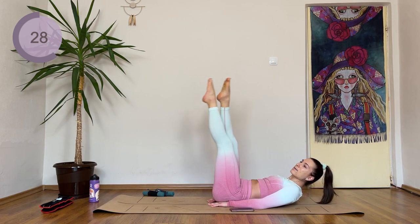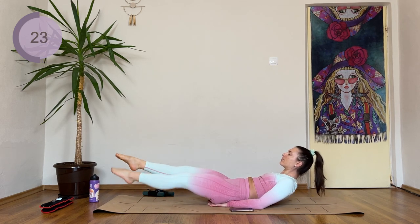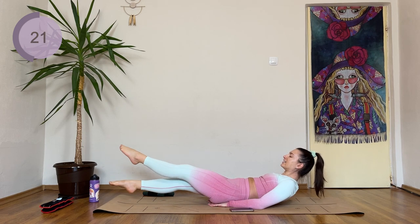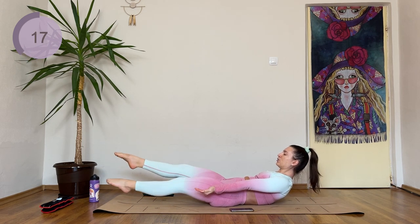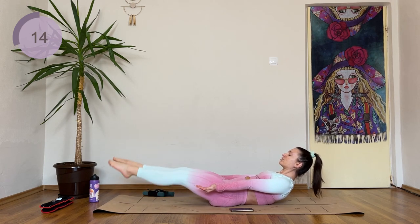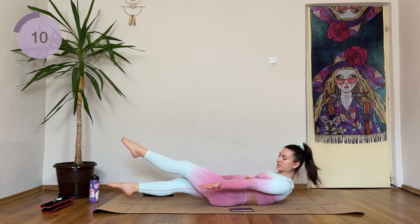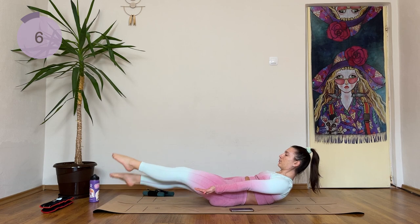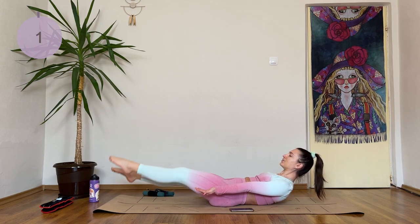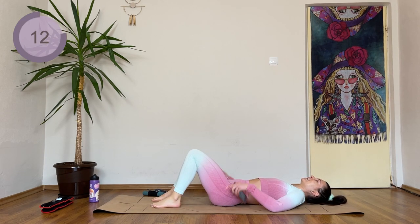You can lift the legs up higher right here. Or intermediate — arms are underneath your tailbone, and legs go lower down. Otherwise we're here. Really push the ribcage down, tuck that tailbone in and under. Three, two, and one. Great work — breathe and have your break.